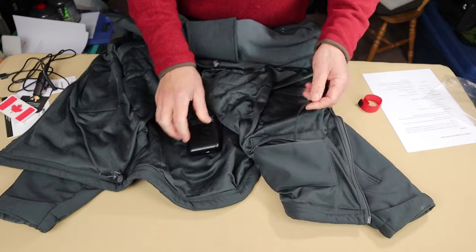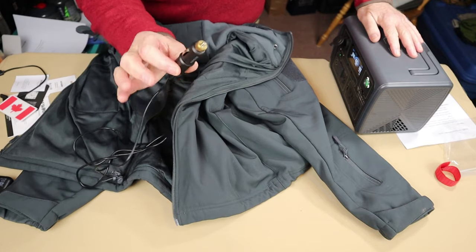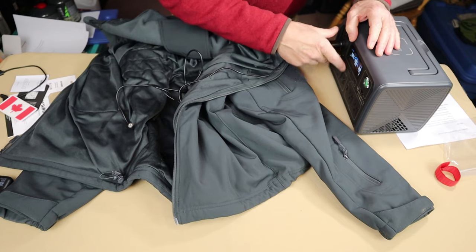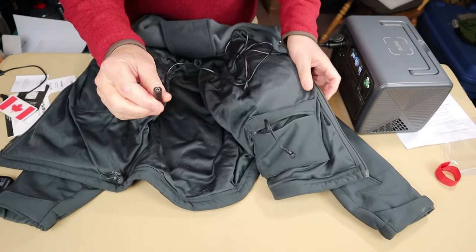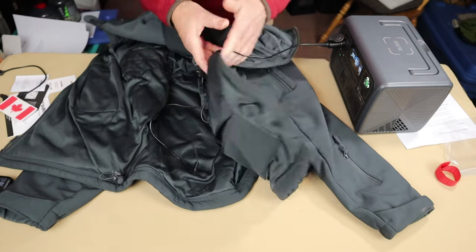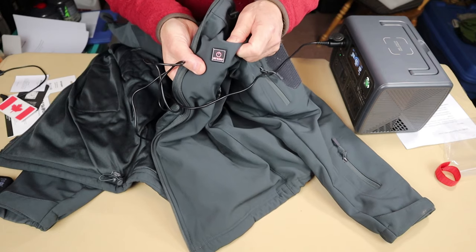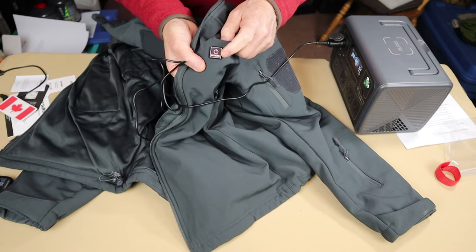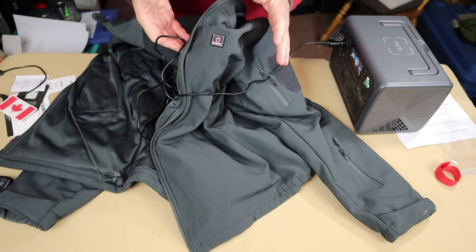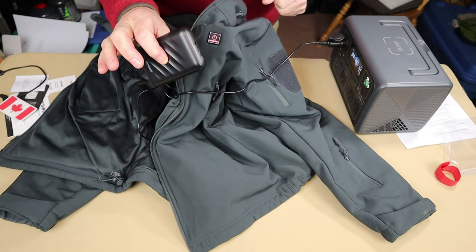Here's how it works with the Bluetti EB3A. I plug the adapter cord into the cigarette port on the EB3A with DC turned on, then plug the jacket into the other end. The jacket is now ready to operate off the EB3A for a long time — you can see it's already turning red, indicating it's in preheat mode at the highest heat level. This lets you save the internal battery for when you go mobile.